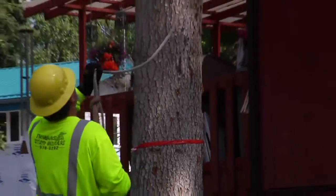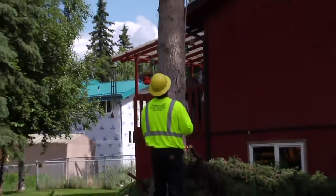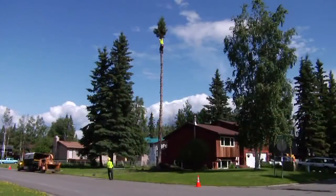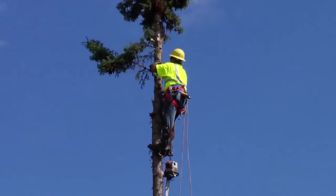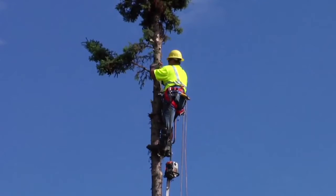Notice the close proximity to the house. If the climber were to drop the chunks off the top of the tree, they would ultimately fall 30-plus feet to the ground, bounce, and potentially go through a window or into the house and cause damage.